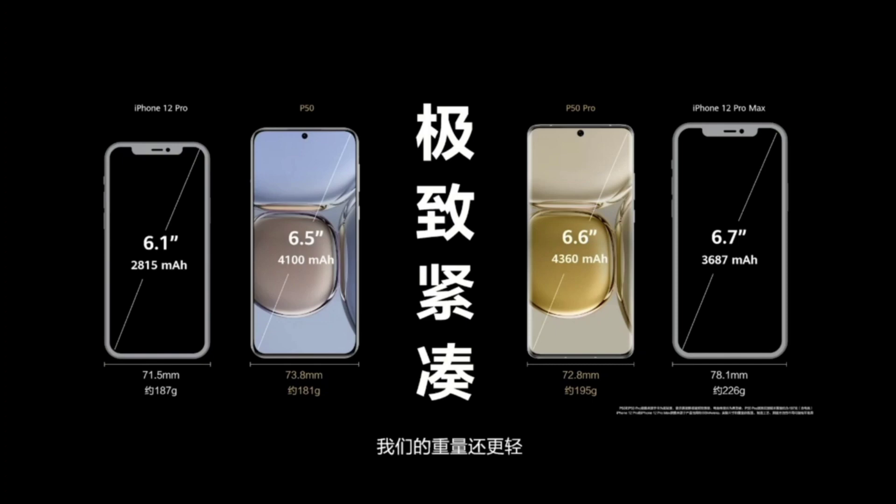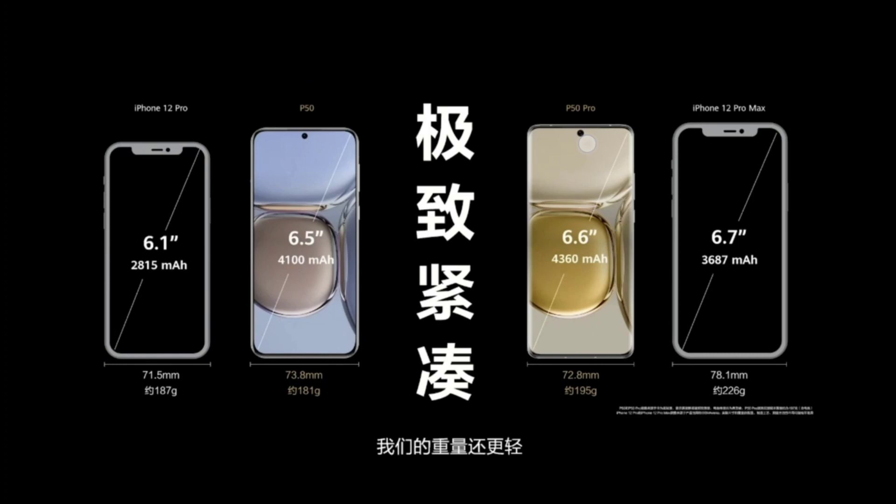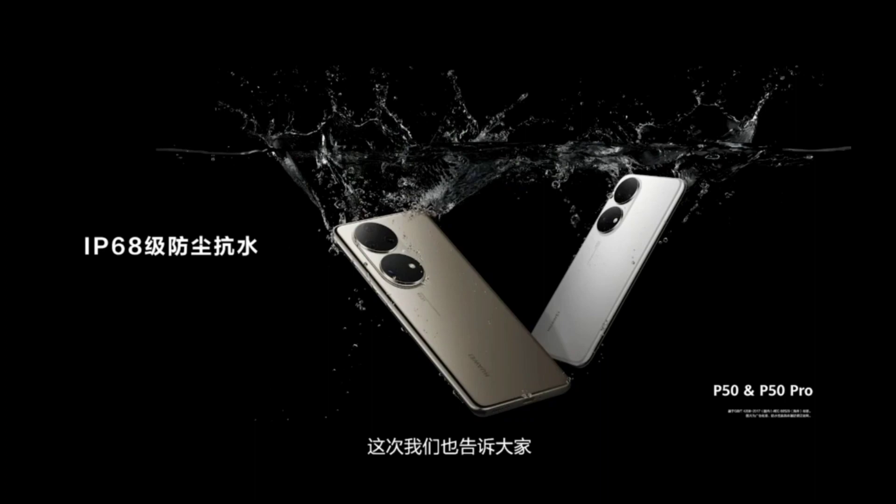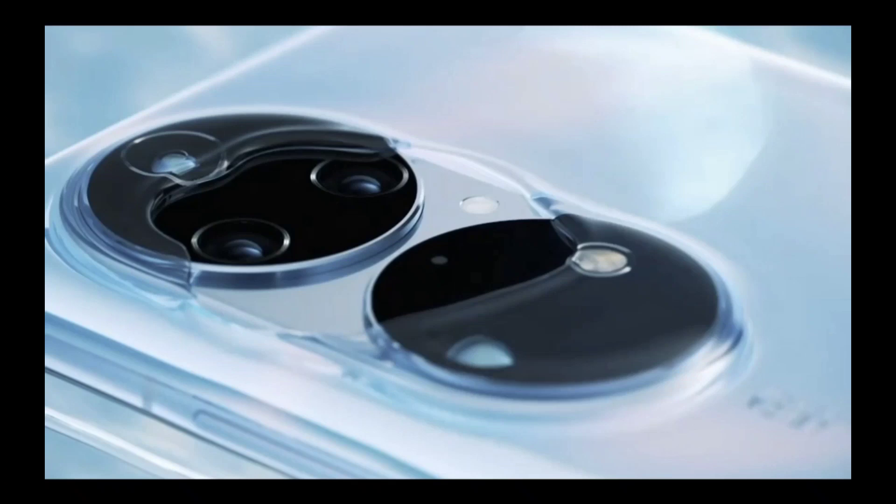The P50 Pro has a curved-edge display — not a waterfall but some kind of curved edges on the left and right. At 195 grams compared to 226, it's a lot lighter. Both P50 and P50 Pro feature IP68 water and dust resistance. You can see the new camera module here, which looks pretty similar on both models, though the P50 Pro has a few more sensors inside.